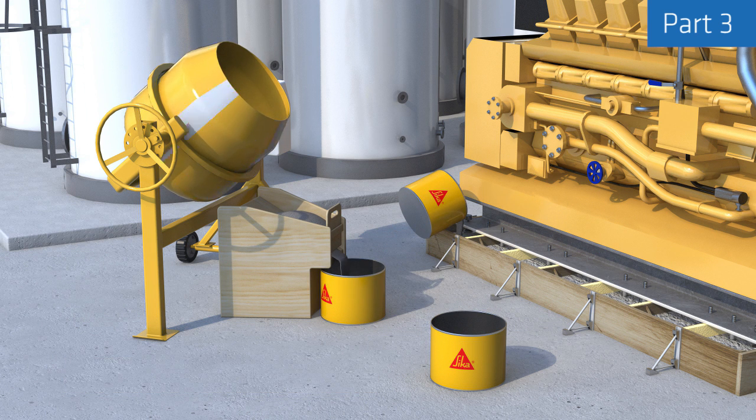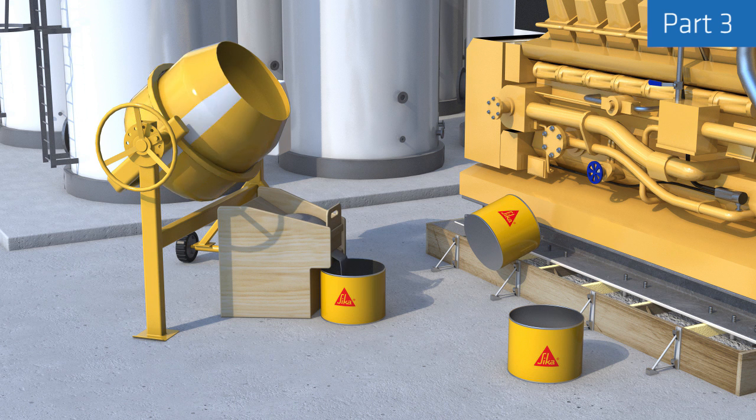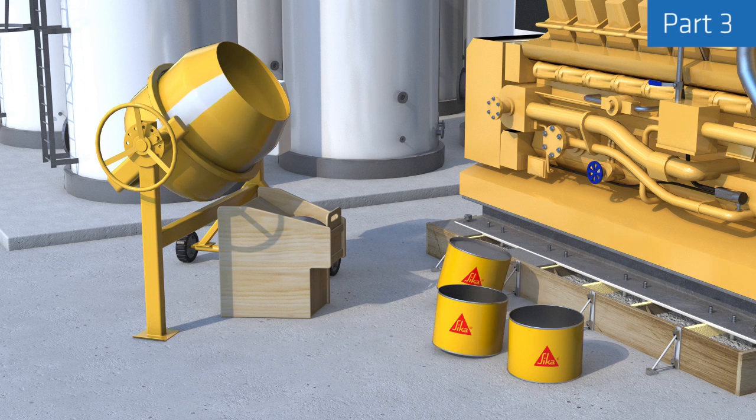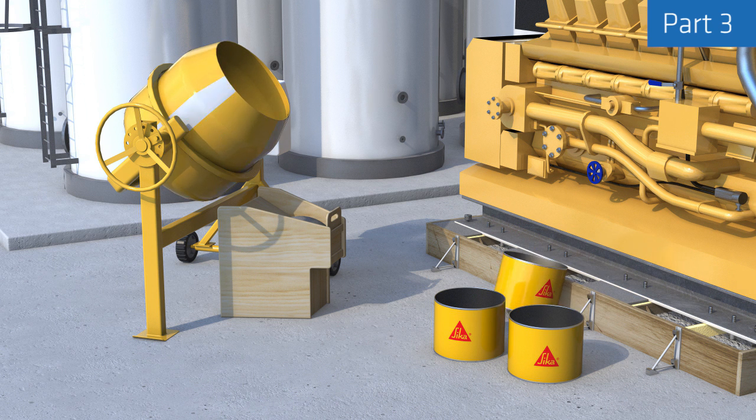The epoxy grout is mixed in batches ensuring the correct mix ratio is maintained, but the head of pressure height in the feed hopper must also be maintained to maintain grout flow and avoid air entrapment. One method to overcome this is to use a so-called grout box to hold a buffer stock of mixed grout for short periods, providing an almost continuous supply.